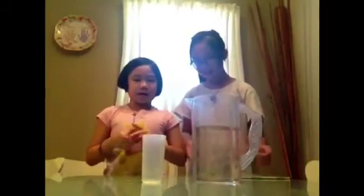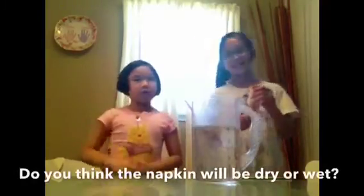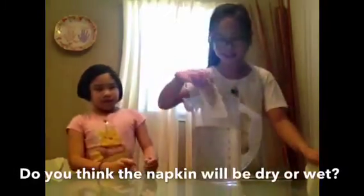We just used a pitcher, so I'm gonna crumple the napkin, put it in the cup, and my sister is gonna put it in the pitcher. Okay, so let's put it in the pitcher.